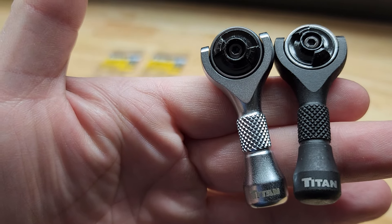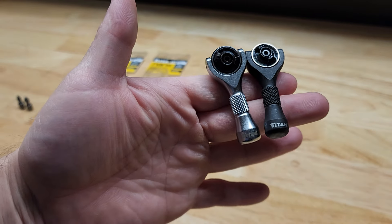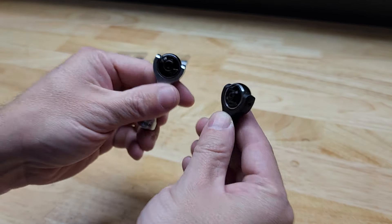Hey guys, so in this video I want to take a quick look at these Titan Nano Ratchets. Little baby ratchets — look how tiny these guys are. I thought they were really cool. We're gonna go over a couple of the features.